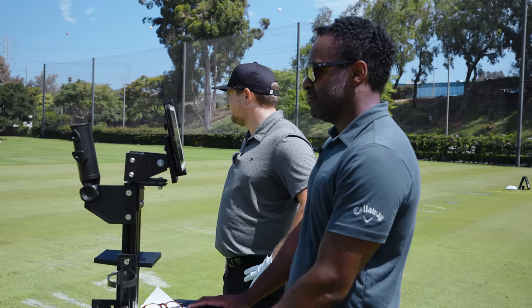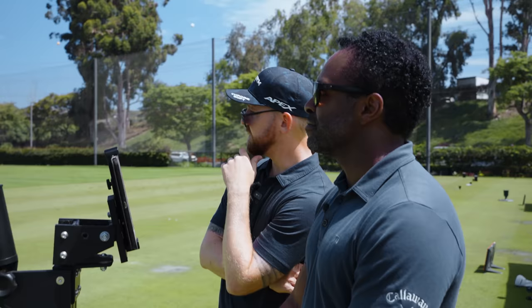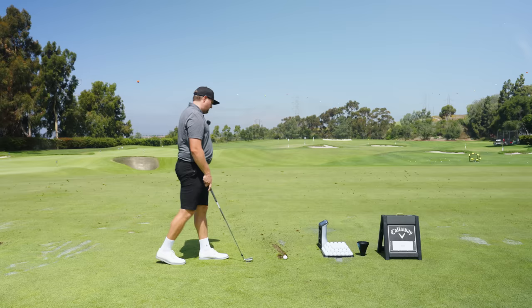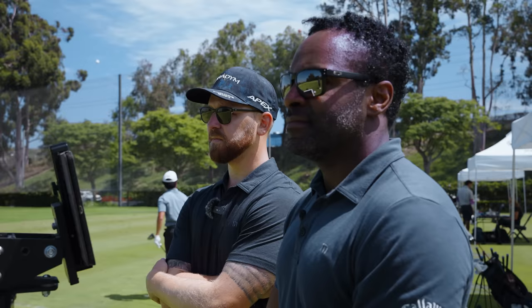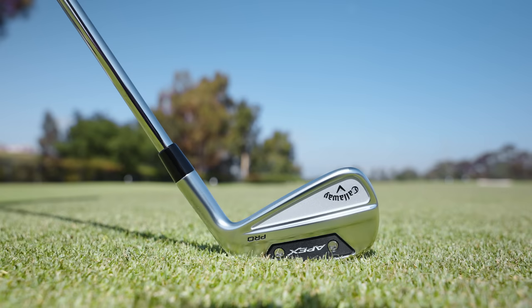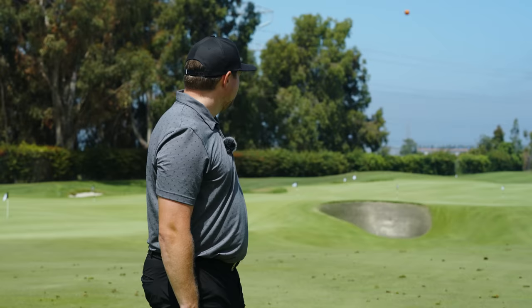The spin rates are exactly where I want them — right at like 6,700 to 7,000 RPM for a seven iron. We see 2,000 more on spin rate from an off-center shot, but ball speed is just about the same. When you see something that looks compact, you associate a sound and a feel with it — and that's the sense I get here. Not super clicky. With a shot like that, I could certainly play that all day long.